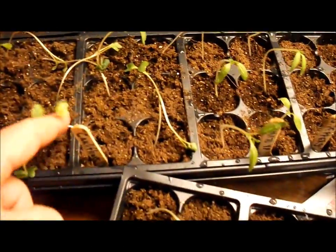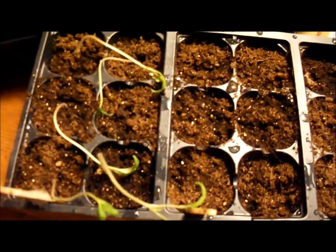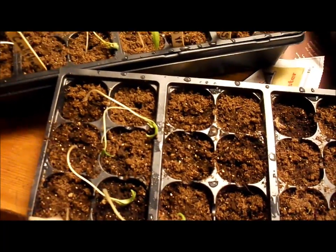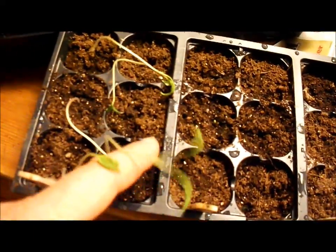You can see these cauliflower plants are really spindly, and so are my tomatoes. Isn't that awful? Because all I do is put them in a window. I don't have warming mats, I don't have grow lights, I don't have a greenhouse — this is very low tech. And so they come up and they get very spindly.